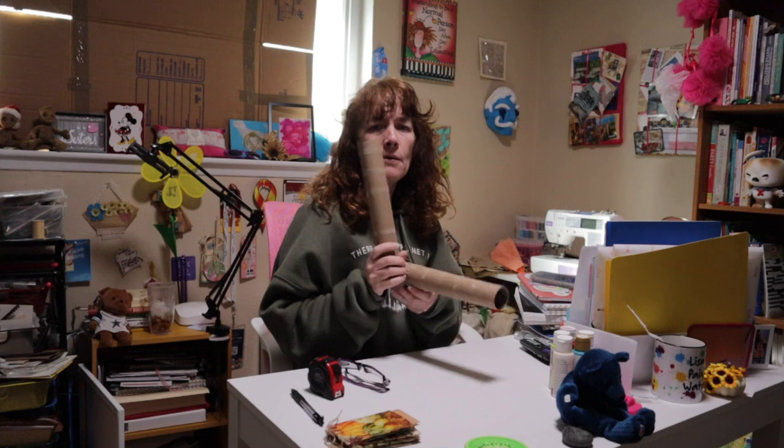Hey guys, welcome back to my channel, and if you're new, welcome! I'm Lisa and this is Creativity and Inspiration. I hope you're having a great day. My day not so much — my husband's been in the hospital in the ICU. The good thing is he was moved out of the ICU, so that's good. It's definitely been rough. So today we are talking about paper towel rolls.